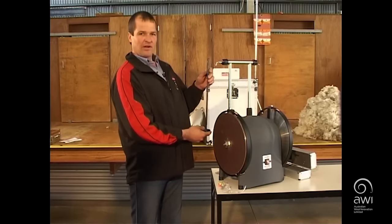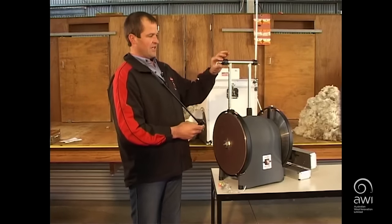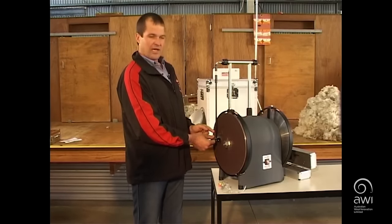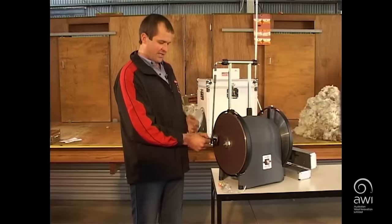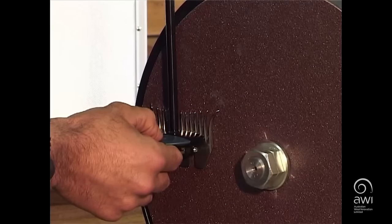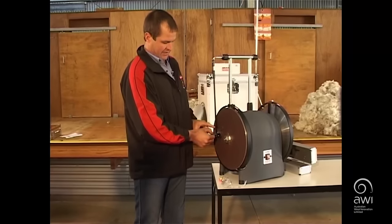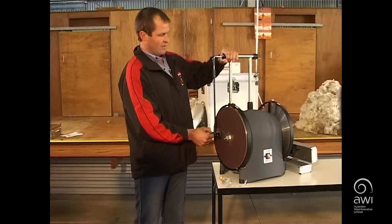We set the grinder up for the right width off the disc. Grab the comb and put it on the pendulum — there's an adjustment for your width. Put the pendulum on and hang your comb on the disc. Make sure that comb is about a matchstick thickness off the top of the disc, so when you push it against the disc it hits heel first and then onto the tips. That's the correct position, then tighten the setting up.